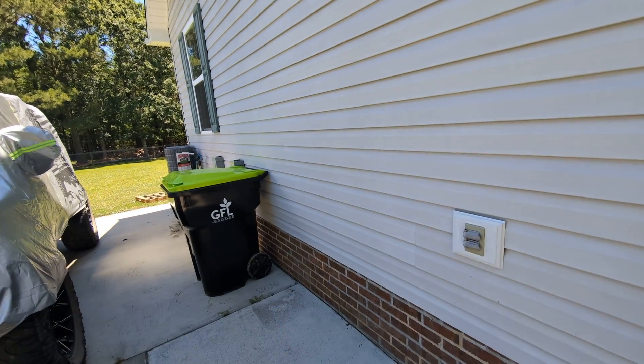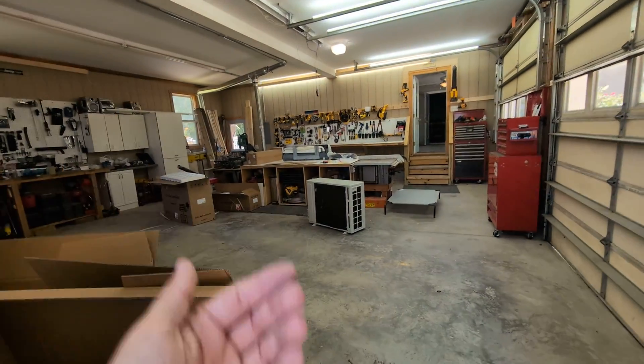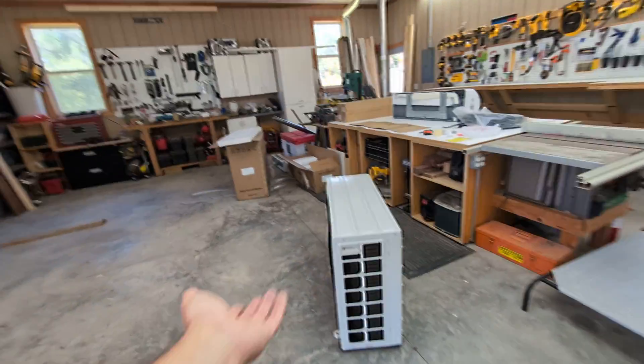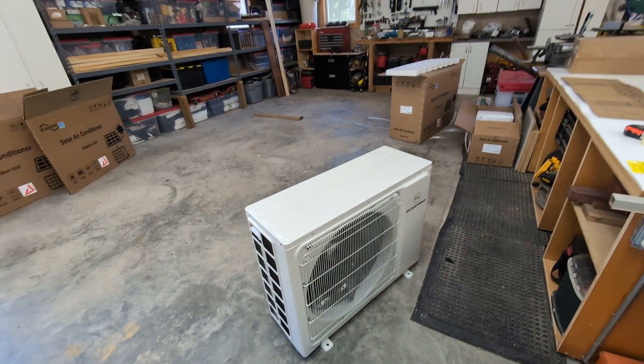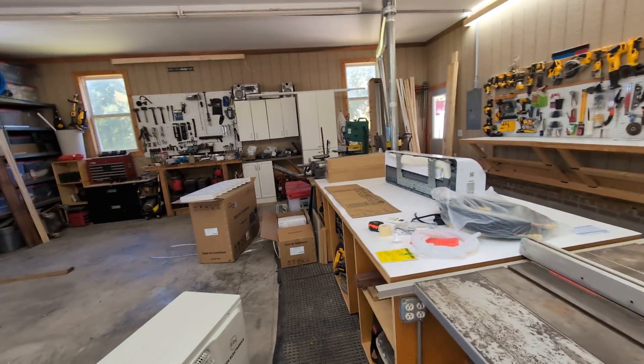It would cost about $7,000 to have them replace the existing upstairs unit. These are way more environmentally friendly and make more sense financially, so I couldn't resist the opportunity to try out one of these products and see how it works. I'll let you all know during the installation how that goes and what you need to know about installing one of these on your own.